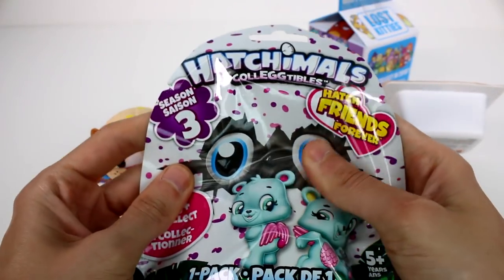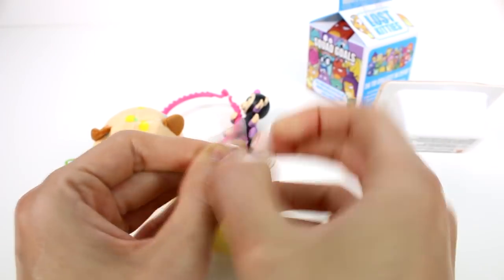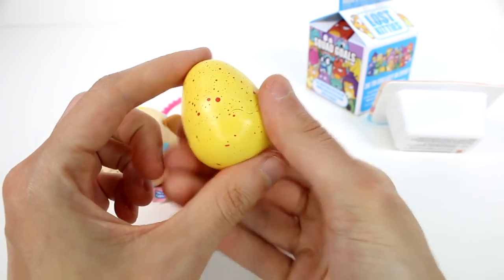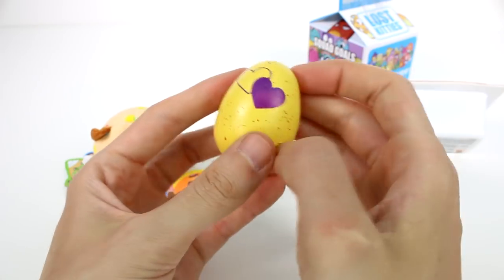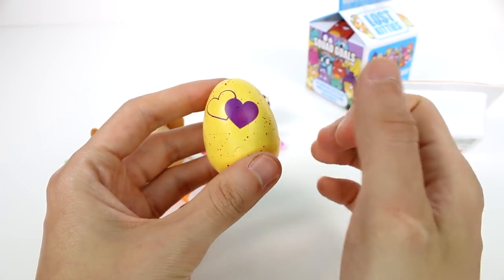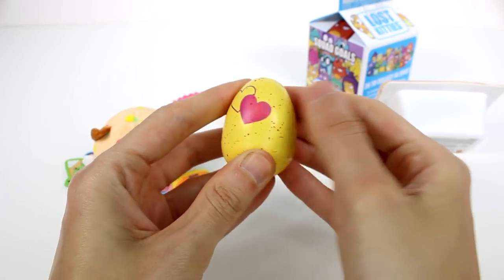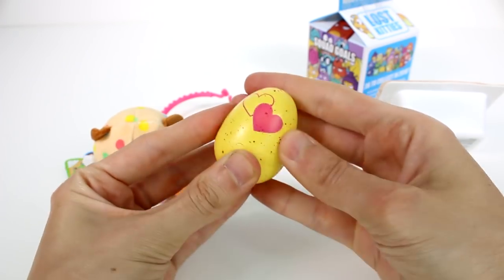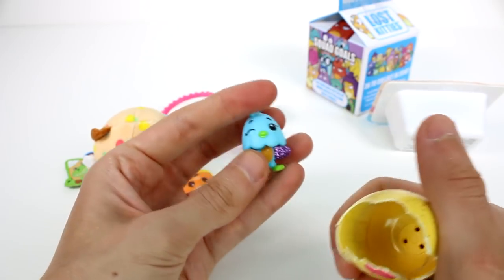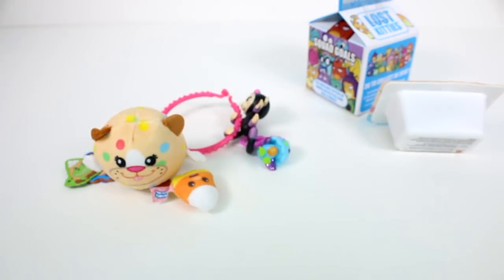Let's open up the Hatchimals Collectibles Season 3, Hatchimals Forever. The eggs are yellow — I keep forgetting that. So you have this heart here, it's red speckled, which I think indicates the farm. The speckles indicate where it's coming from. You can see it's already turning color because it's so hot here. Once I touch this it's going to turn pink, and when it turns pink you can start hatching. That was the fastest color change I've ever done! Oh my gosh, it's the little chicken — it's Chick Chaff, blue with purple wings. So cute. I love the little chickens.